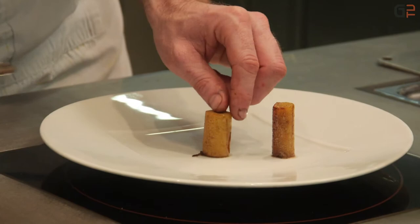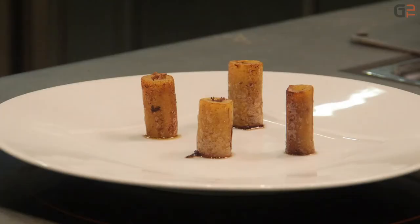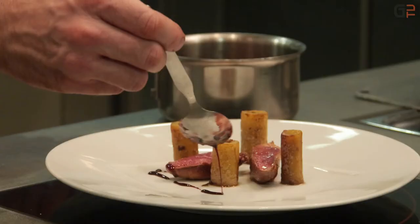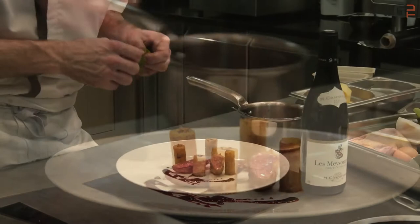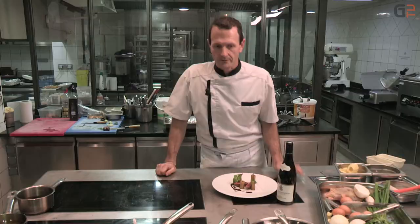Vous choisissez la quantité de pommes de terre que vous voulez dans l'assiette, et après le pigeon — moi, je l'aime bien rosé et bien saignant. Notre fameux jus qui a réduit, le vin Hippocras avec le jus de pigeon, on arrose tout autour. On va finir avec une touche de verdure pour amener un peu plus de couleur, un petit peu de fleur de sel sur la viande. Et voilà notre plat terminé : pigeon, pommes de terre farcies, cuisses confites et foie gras de canard.